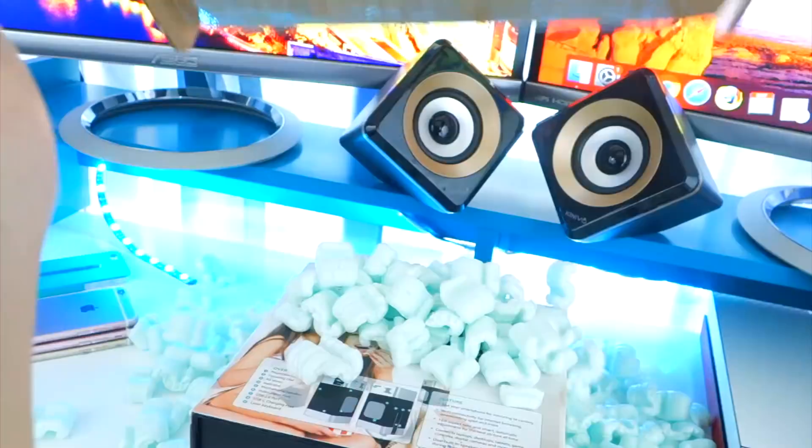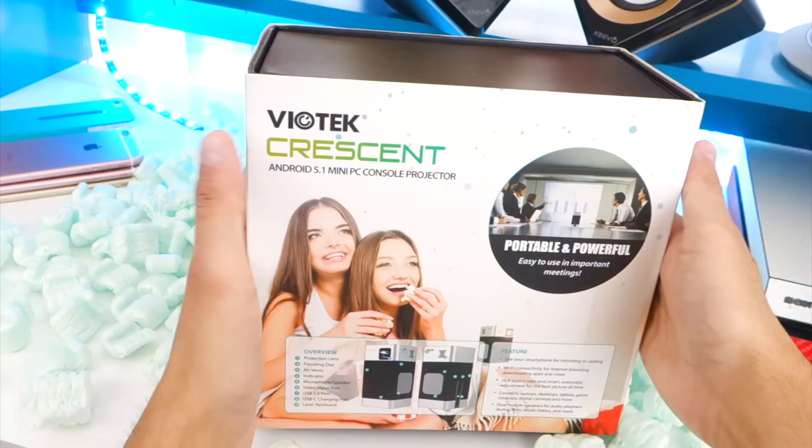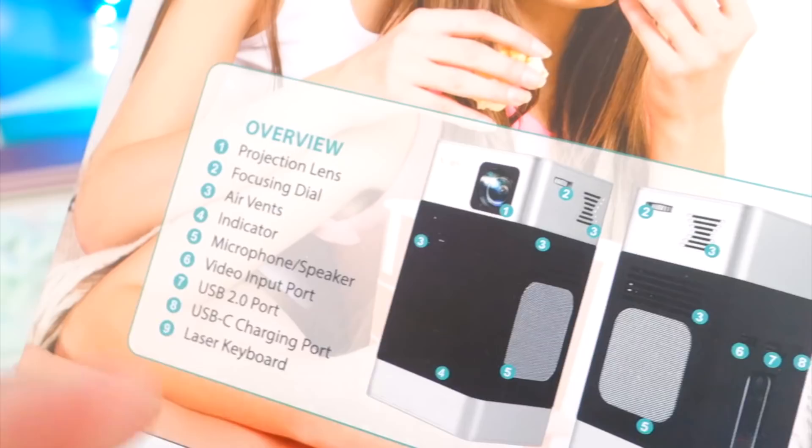That is so cool. Alright, so here's what we're going to be looking at today. This is the Viotech Crescent Mini Console Projector. And I didn't realize how awesome this is until I finally started using it. And it is great. So again, Mini Console Projector. And we got two hot chicks on the box — she's eating popcorn or packing peanuts, not sure. We get a brief overview: projection lens, focusing dial, air vents, indicators — all this stuff right here. USB 2.0 port, USB-C charging port. And also a laser keyboard. Wow!